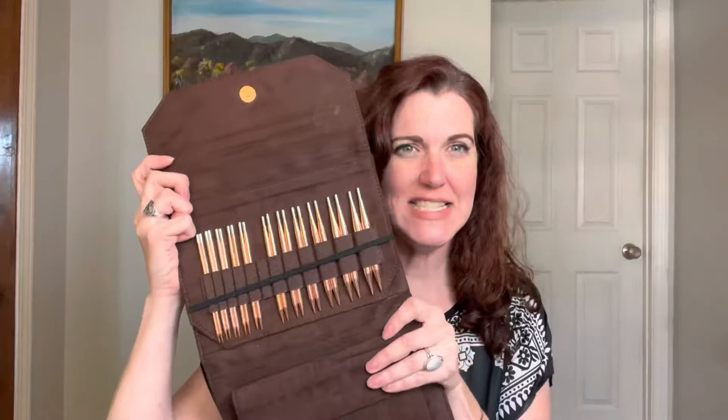Hey friends, it's Jennifer and I'm back with another needle review. Today we're going to talk about the fairly new Cypra copper set.